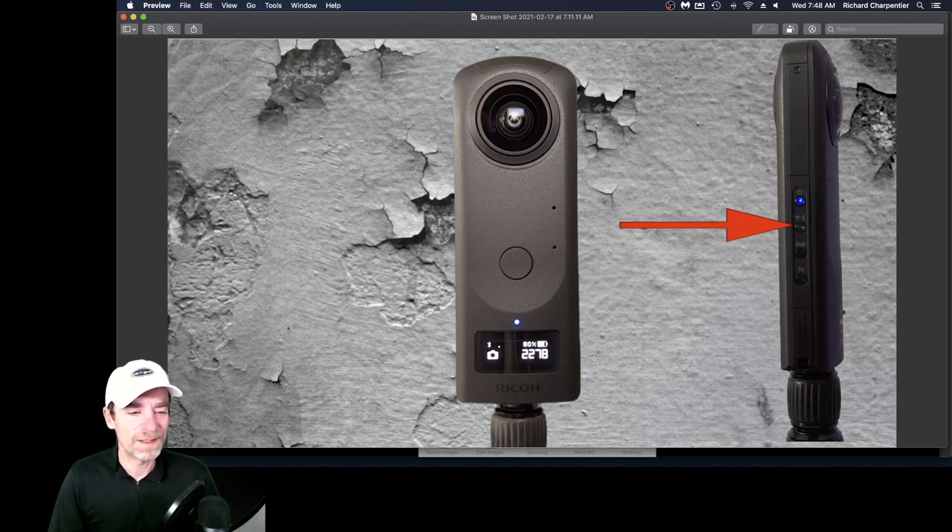What you're seeing on screen is the actual Theta Z1 camera, both front view and side view. One of the interesting things with the Dual Fisheye plug-in is the quickest way to access it and get it set up is actually using the buttons on the camera itself. We don't have a lot of buttons — we've got a power button, a wireless button, a mode button, and a function button.